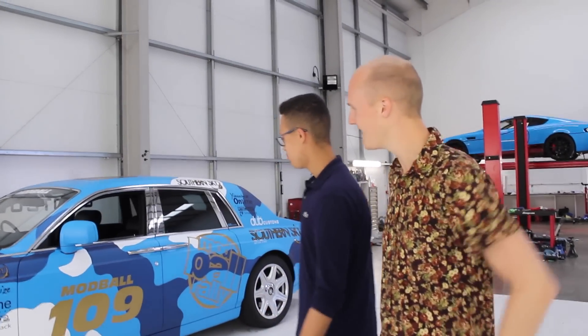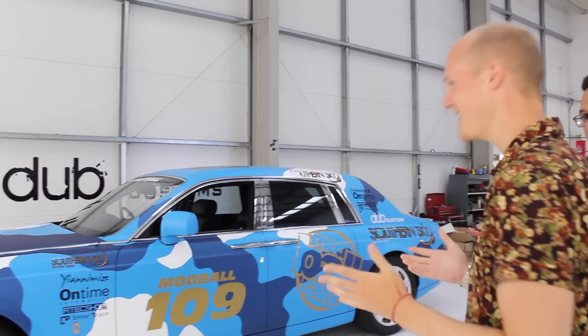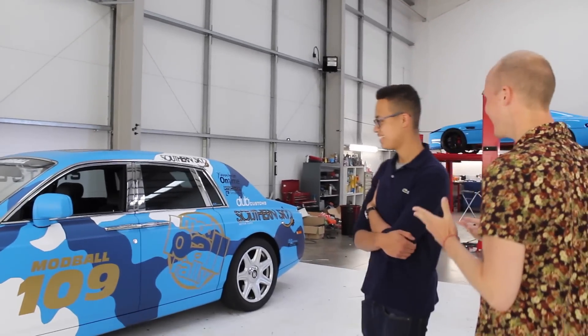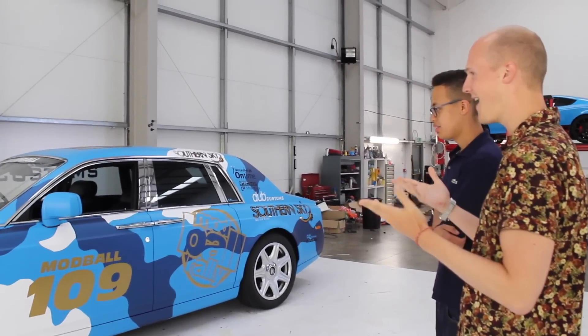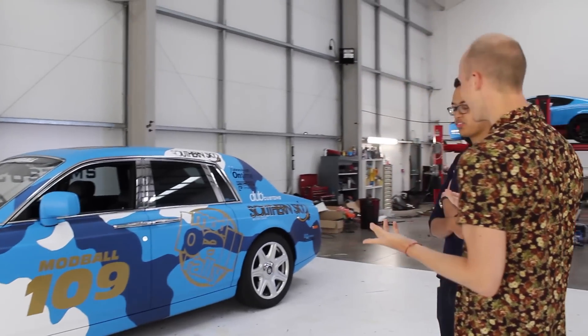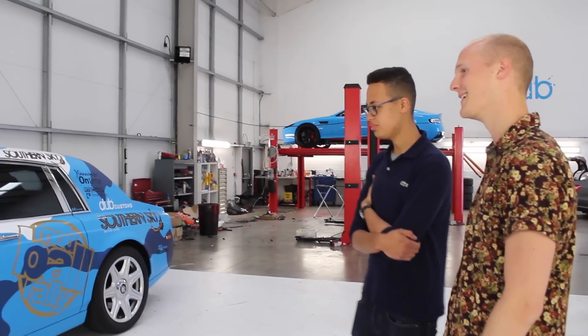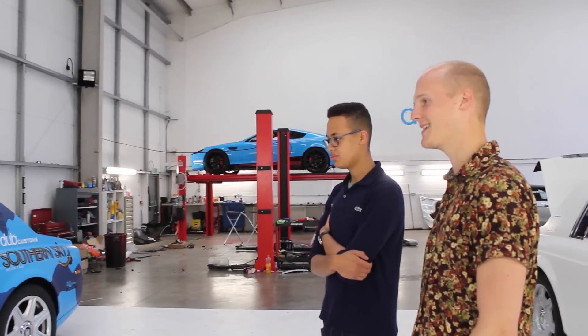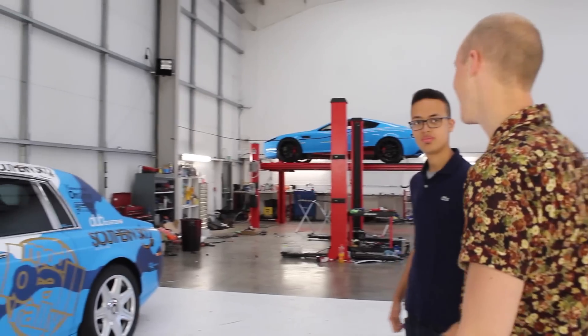I'm here with Sam from Seamthrough Glass. Our crazy beast for the Modball Rally, which obviously Dan and Sean have absolutely nailed. I don't think I've seen a Blue Cow of the Rolls Royce Phantom before. I'm not entirely sure where we came up with the idea either, but as always the idea has been brought to life by everyone down here at Dubb, and I think it looks awesome in person.